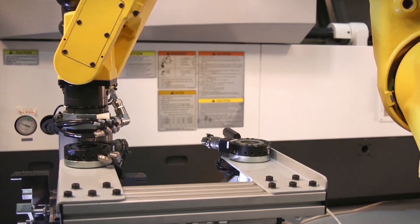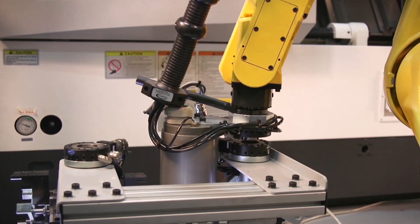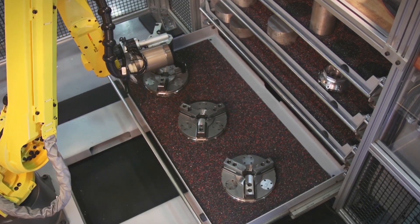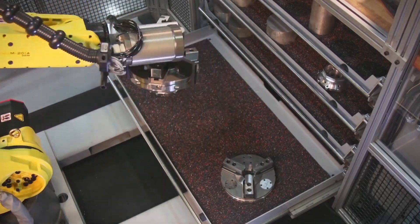This fully automated system allows the machine to produce a variety of different parts in any quantity required, unattended. The system is truly a breakthrough for high-mix, low-volume parts machining applications.